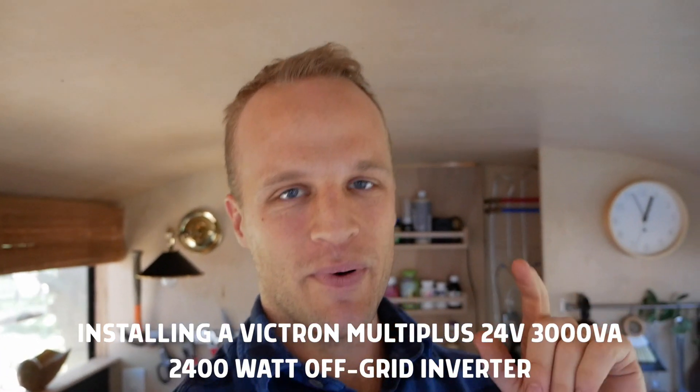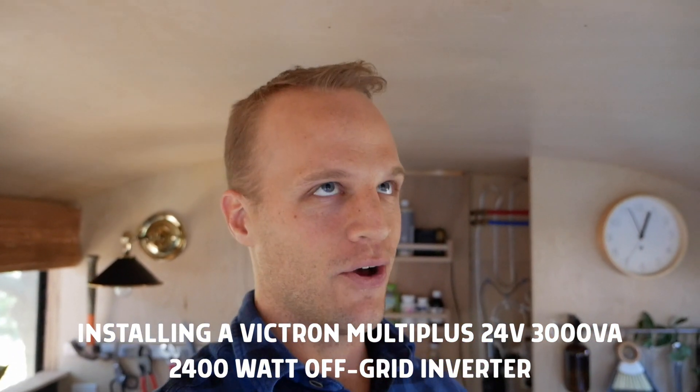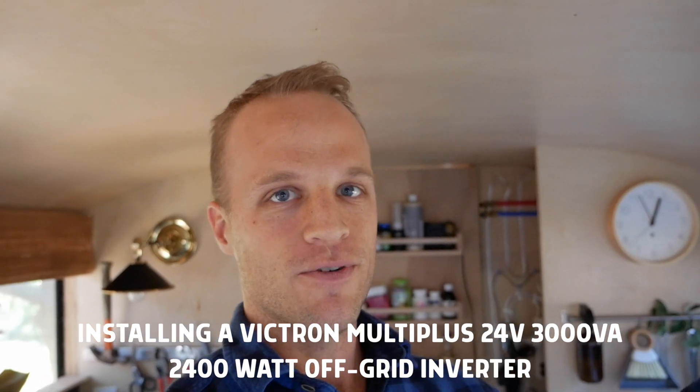Welcome back to Get Looking Phantom, where we're turning this big school bus into a tiny house. We are wiring up our inverter today — it is a 3000 VA 24-volt Victron MultiPlus. It's actually a little bit less than 3000 watts. It's going to be able to power our AC appliances off-grid, and now that we have a battery bank and solar coming in, we're ready to give this a try.